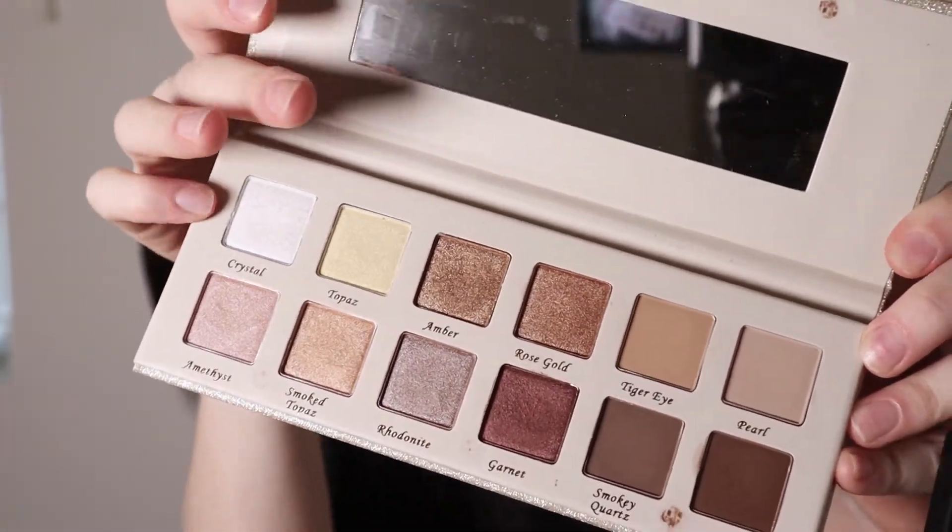We are going to break into this palette. I am going to be using some of the darker matte browns along with some of these golden colors in the middle here. So we are gonna start off with dipping right into Onyx, which is this bottom color here. I'm just gonna pat it into the corners of my eyes. Now we are going to go ahead and dip into Tiger Eye and blend upwards from there.